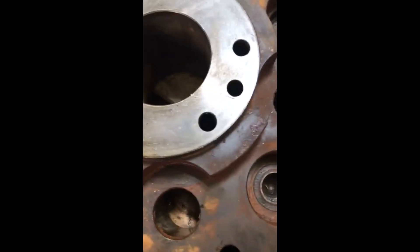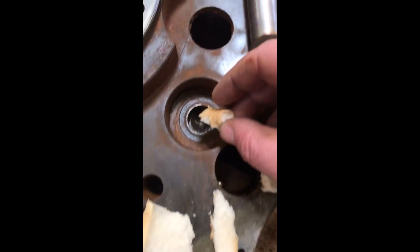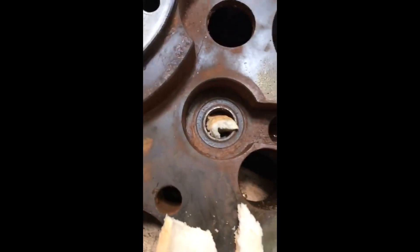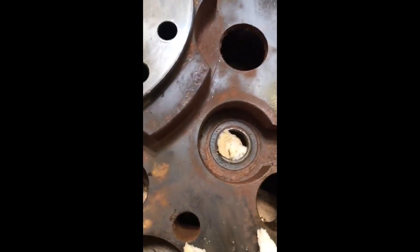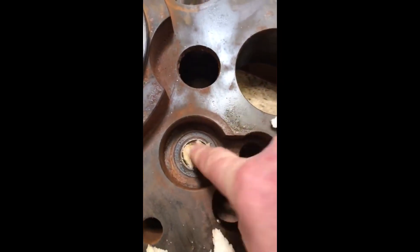Hello and welcome to the video. In this video I'm just going to be showing you a quick demonstration of how you can use bread to quickly pop a bearing out of any sort of housing. It's a pretty useful technique.